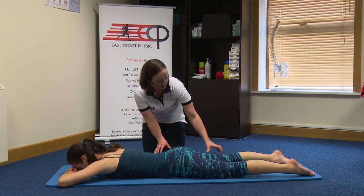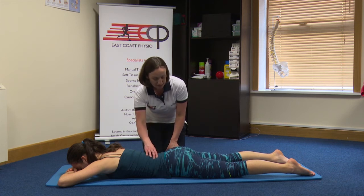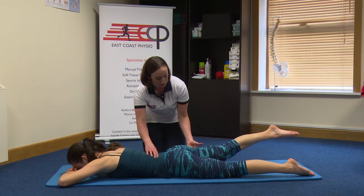Gail, I'll get you just with the straight leg, just slowly lifting one leg off the floor, trying to keep your back nice and steady. That's it. It doesn't matter how high you go. And lower down. Well done.